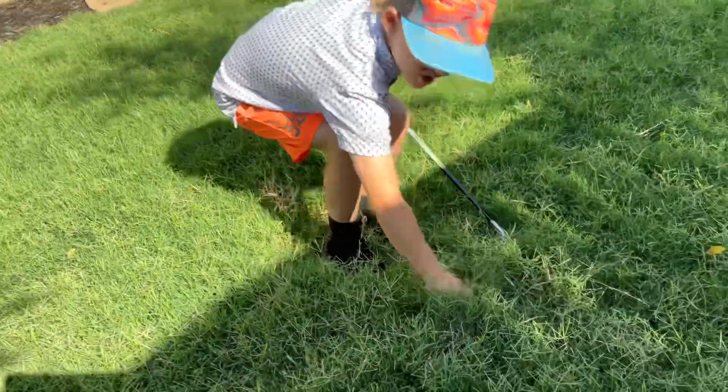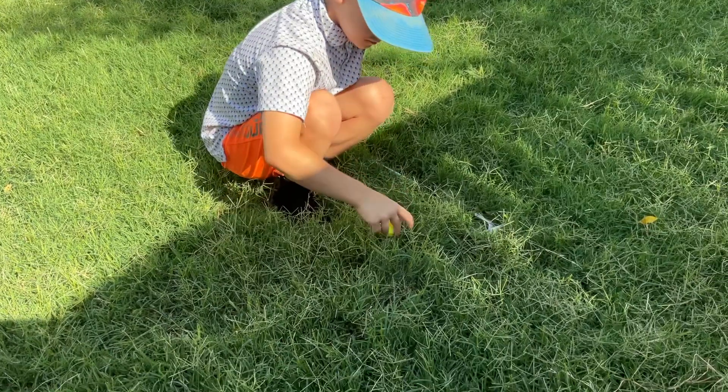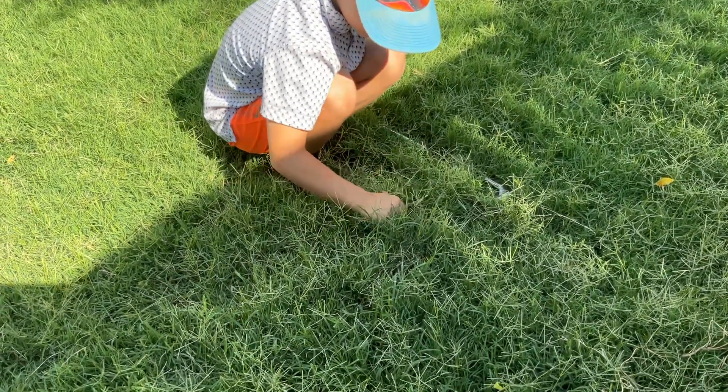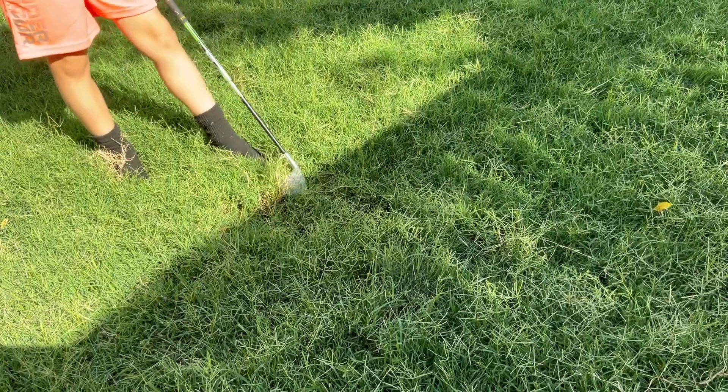Okay guys, so you can see this ball right here — are you looking at this ball? You can push the ball in the very thick rough, and this is very weird though guys, watch.